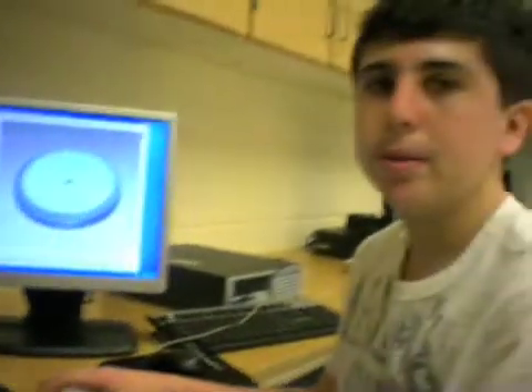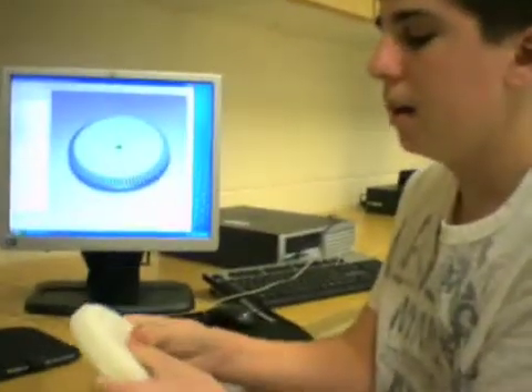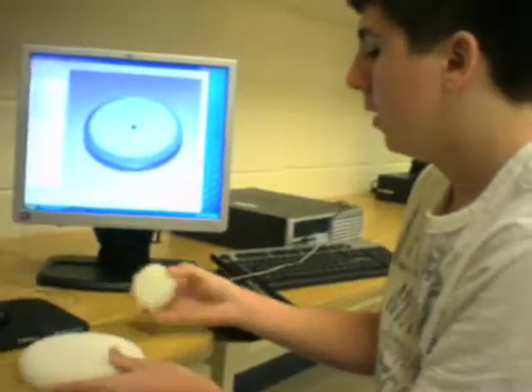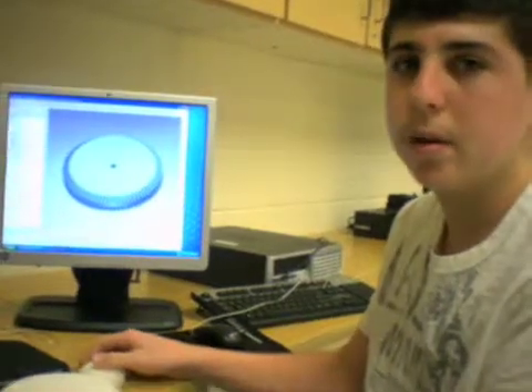I used the plastic printer to print out the gears. As you can see, it's a pretty solid product. You have to work pretty hard to break this. It takes a few hours, but in the end, it's worth it.